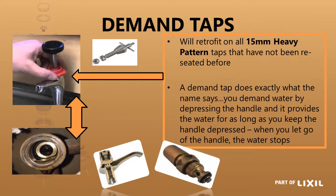The next one we are looking at is a demand tap, and the demand head part will retrofit into any 15mm heavy pattern tap that has not been reseated before. You can see the person is busy reseating the tap, and next to it is a reseating tool used to clean up the seat due to any pitting. If this has been done, you cannot use the demand head part in there because it has then lowered the seat area and the depth of the head part is very specific.